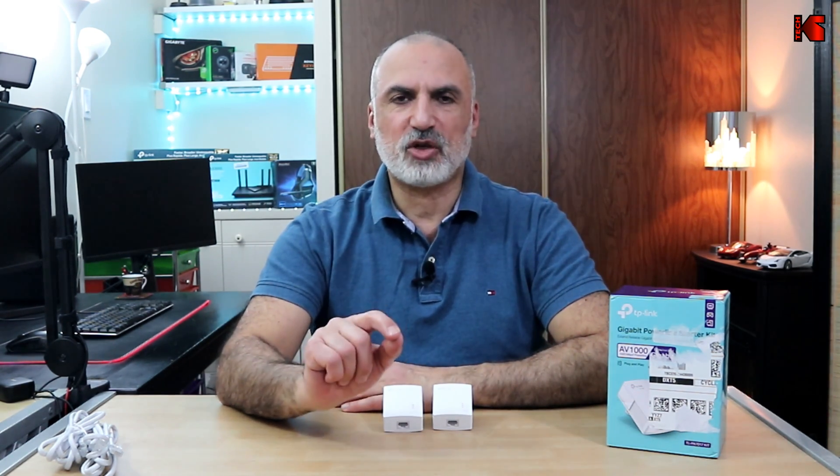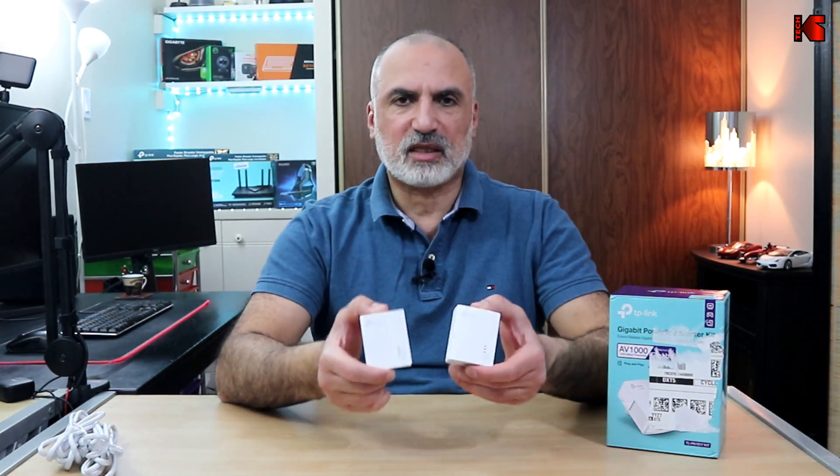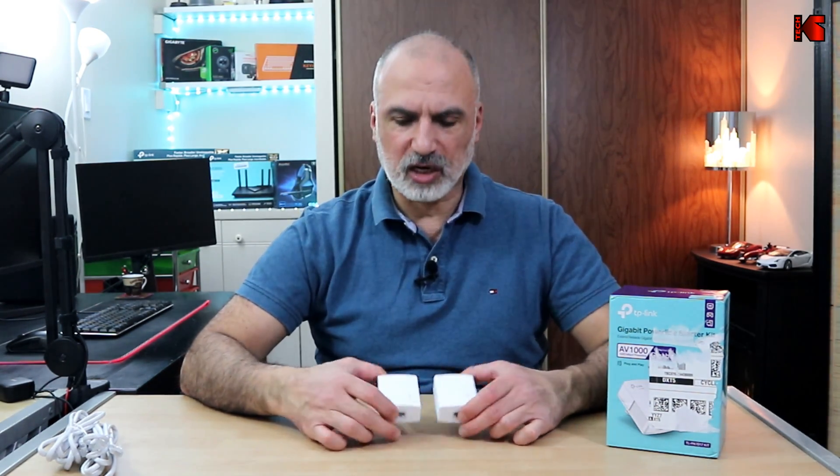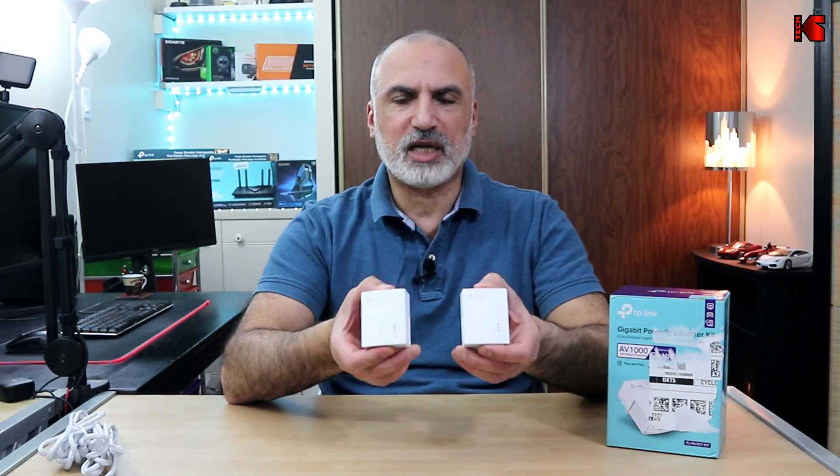One last note: if you got this or any other Powerline Ethernet adapter and aren't getting the speeds you expect, chances are you are connecting the two adapters on different power circuits in your house.